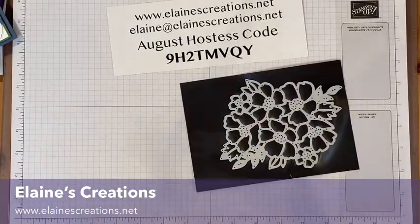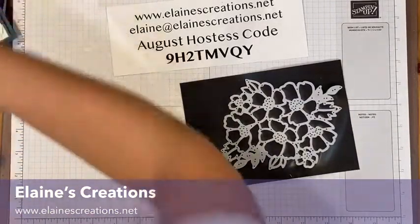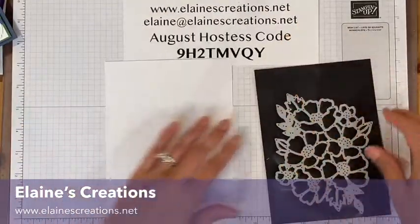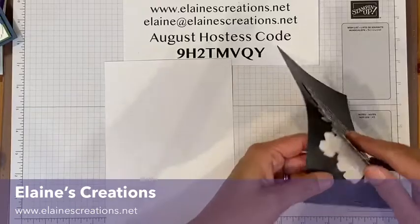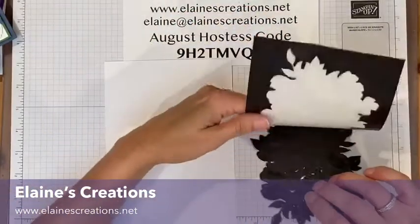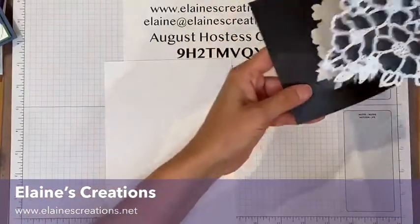I've also got this half sheet of cardstock here and I'm just going to pull this whole thing off the magnet sheet.